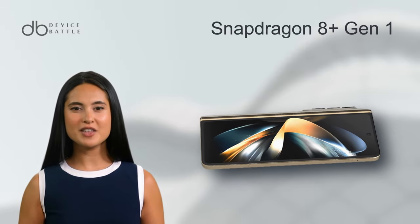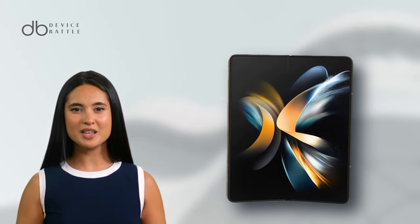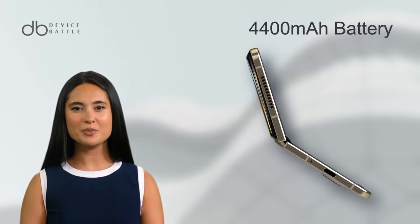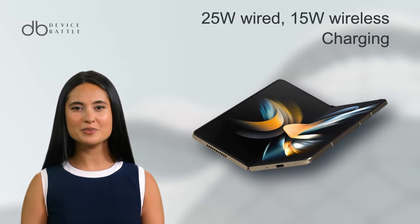On the inside, the device sports the Snapdragon 8 Gen 1, runs initially on Android 12L, and offers up to 1TB storage. Like the Z Fold 5, the Z Fold 4 has a 4,400mAh battery with 25W wired and 15W wireless charging options.